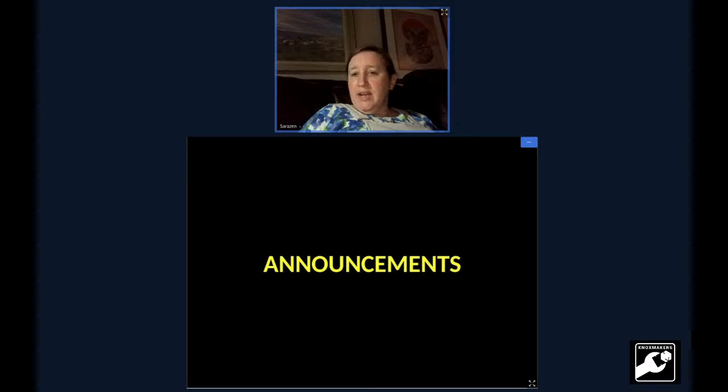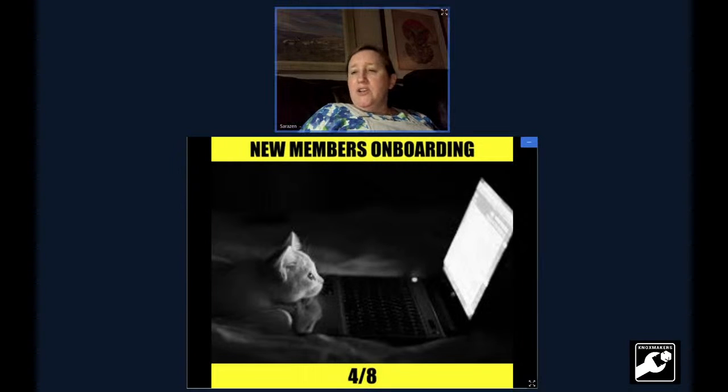Now we're moving on to announcements. We've got a new member onboarding class coming up on the 8th. Anybody who hasn't taken one yet or who's thinking about wanting to be a member — this is a great time to hop in. Also older members: it's a great time to meet some of the newer members, brush up on how things work.